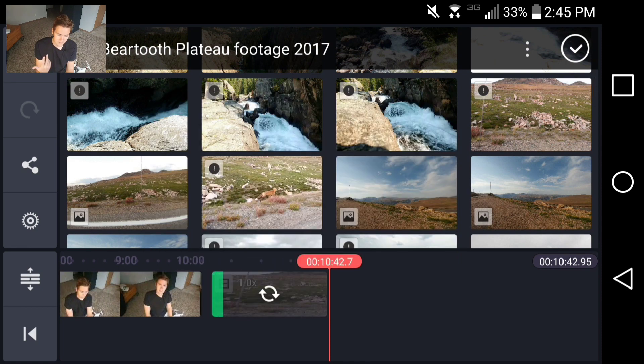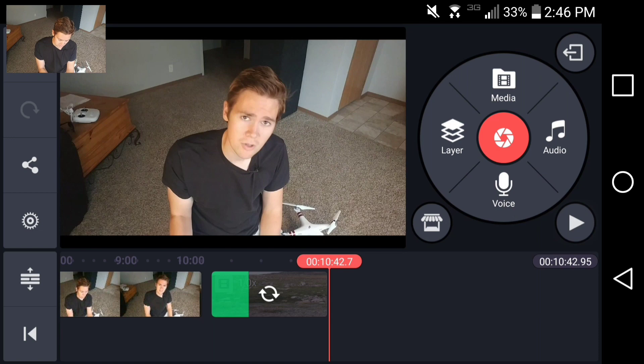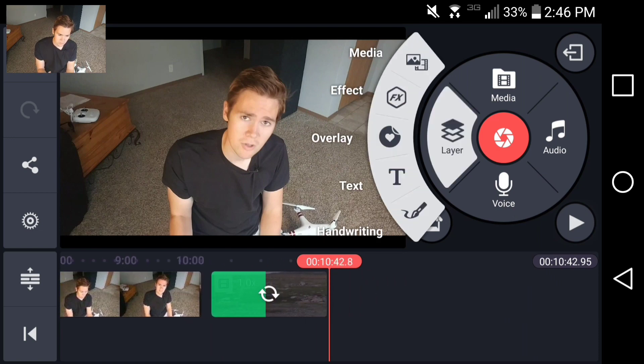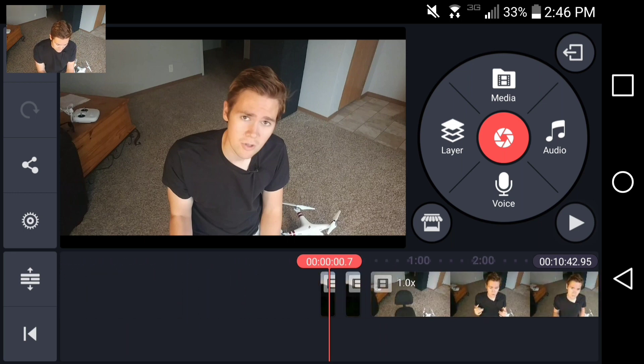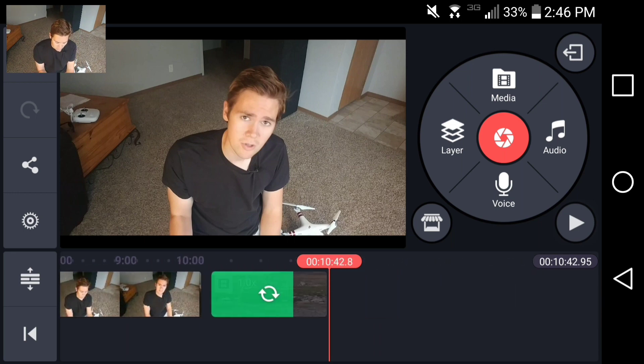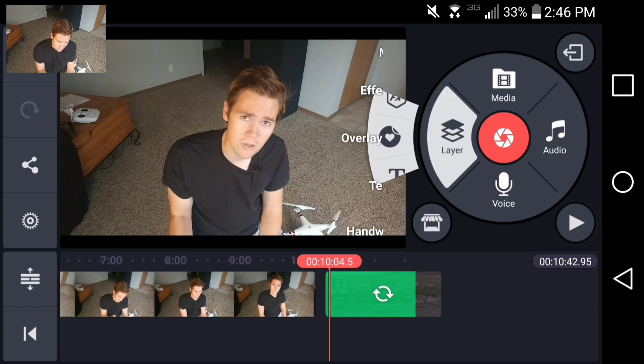You have to select okay to do the conversion — it just creates a converted version that it uses in the app, so nothing you put in here will harm your original footage. Putting images and text in can all be done with the layering option.